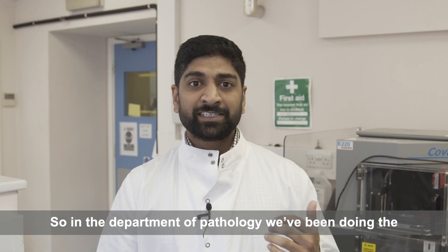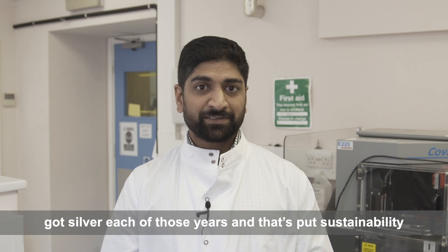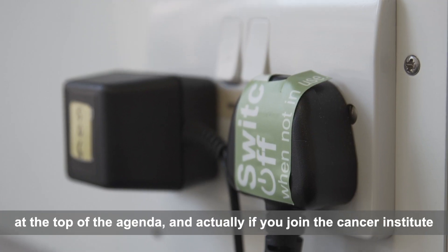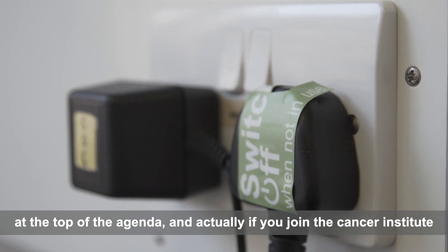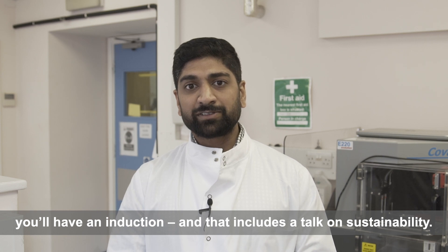In the Department of Pathology we've been doing the LEAF award for the last three years and we've got silver each of those years. That has put sustainability top of the agenda, and if you join the Cancer Institute you'll have an induction that includes a talk on sustainability.